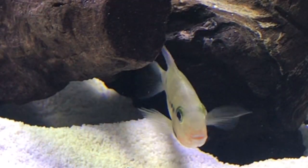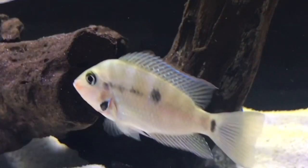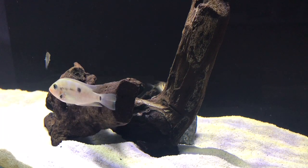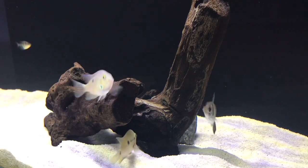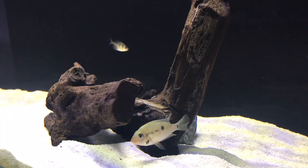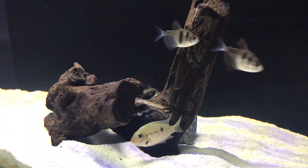In this video I'm going to be talking about firemouth cichlid tank mates. Hey, what's up, it's Ty here and welcome to my channel, Aquariums with Ty. On this channel I do a lot of fish videos as well as aquarium product reviews, so if you're new here consider subscribing. Check out the description below — I always post links to products I talk about as well as notes of anything I forgot. So before we talk about tank mates, let's talk about a couple things about firemouth cichlids.